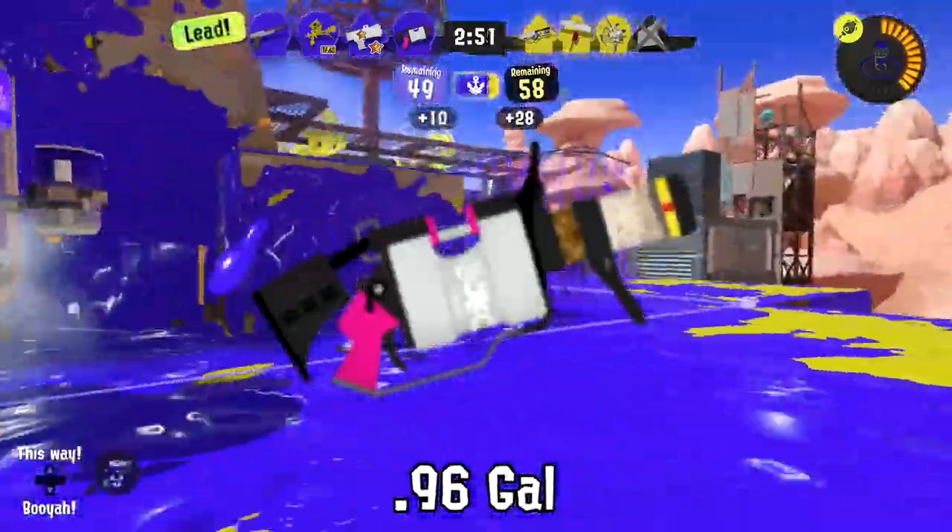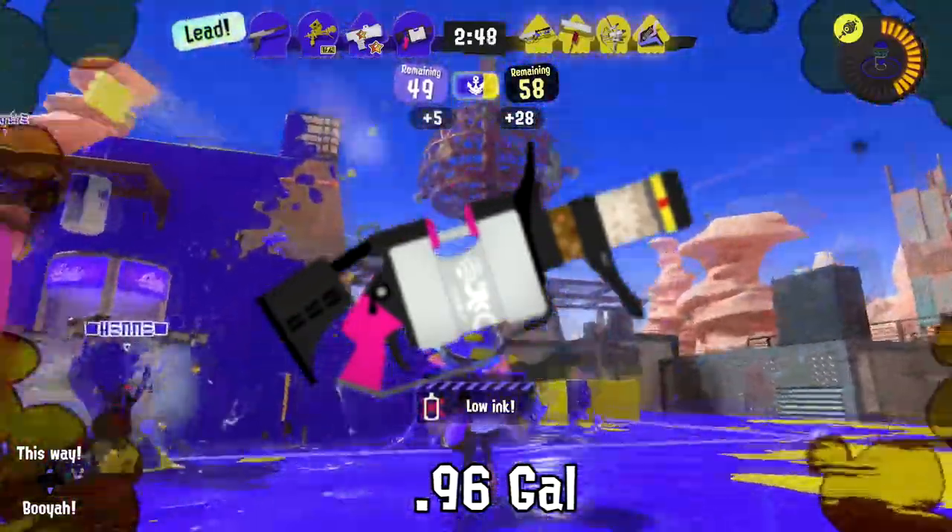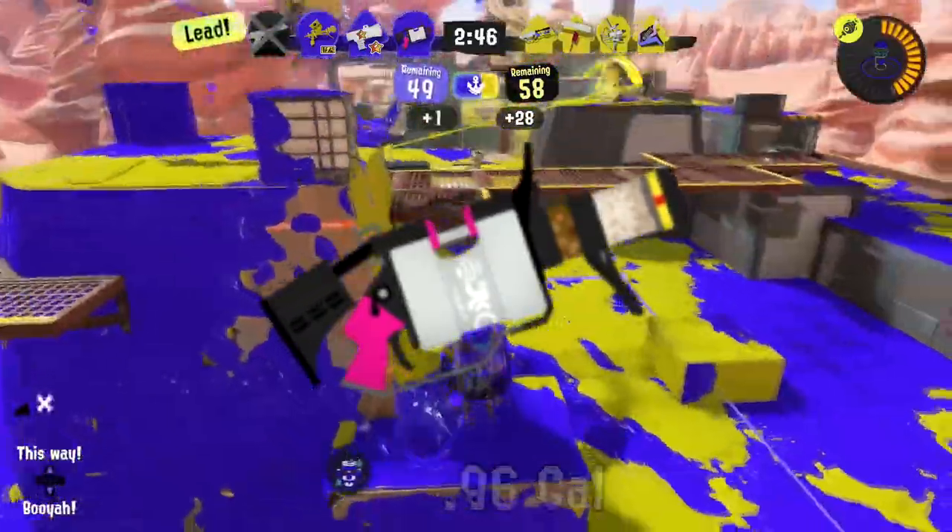Rumor has it they shoved concrete in the front of the 96 Gal to make the pressure higher when you fire it.